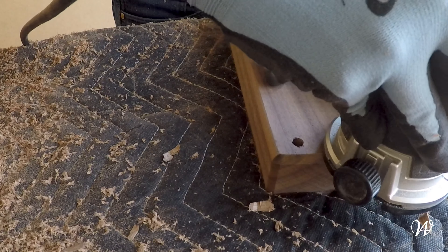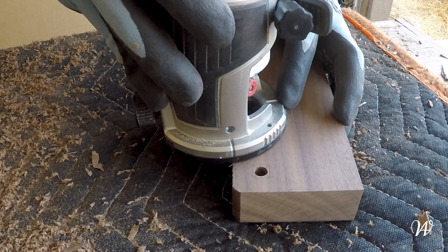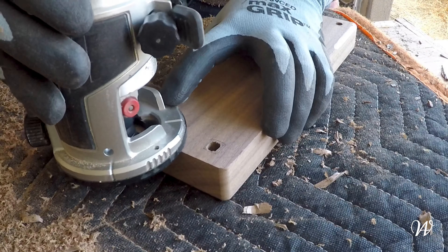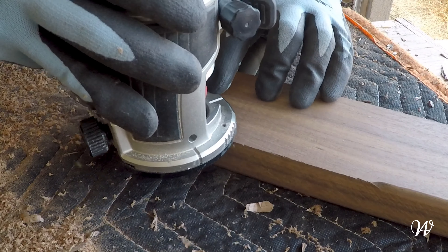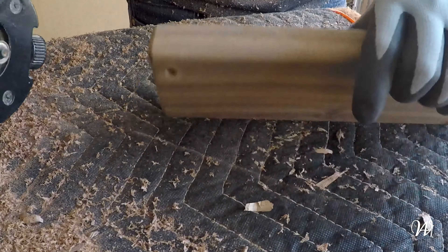Next week we're going to be doing a video on how to add a flip-up tabletop to the side of the workbench — that's going to be our first official upgrade we're making to the workbench build. And we're going to be able to see how to do a laminate top. It's going to be my first time doing laminate, so I'm going to start that tomorrow.